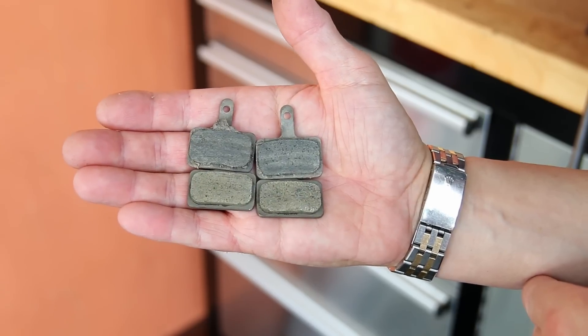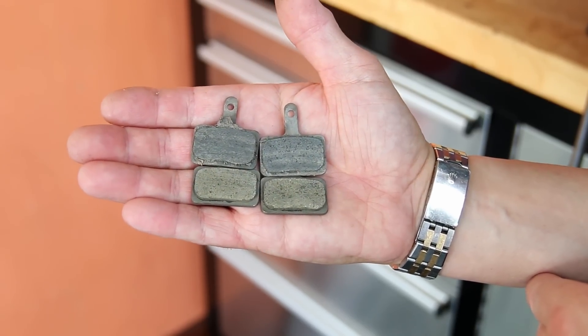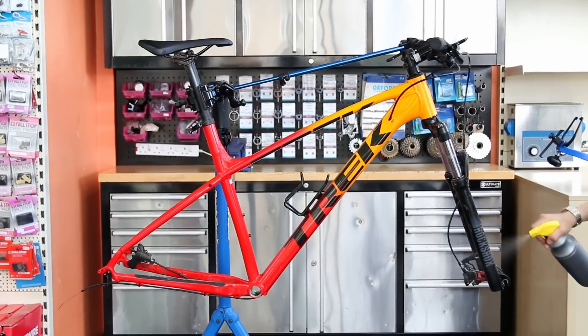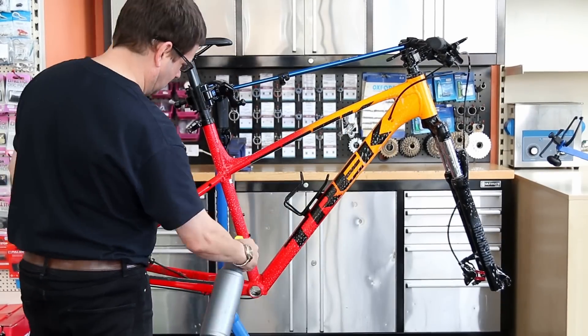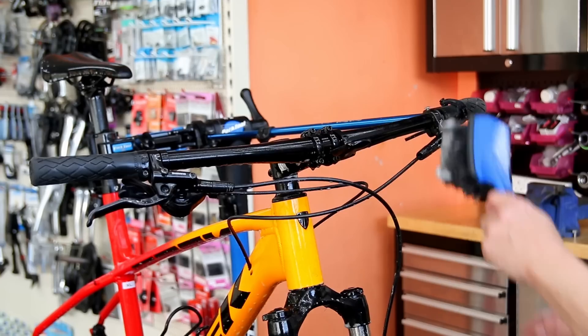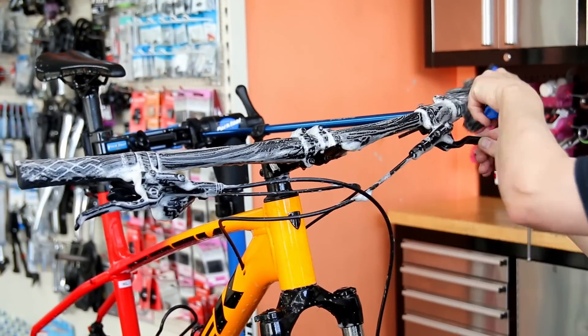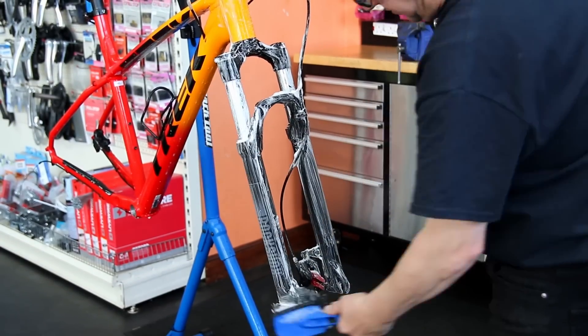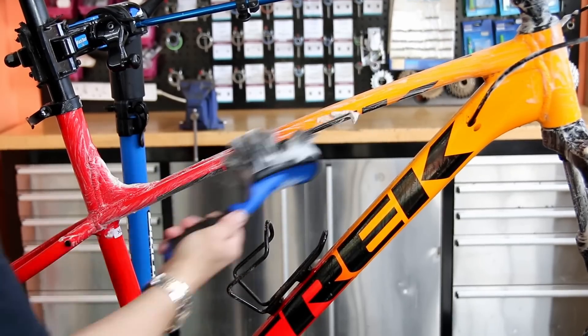Now we're cleaning up those pads as well. You can see the bottom ones there — I've skimmed those off, cleaned them up, and they just look like brand new again. They'll be ready to go back on the bike front and back. Next up I'm going to wash down the frame using our big softy brush, also available on our website. We'll wash down the frame with a nice soapy wash and clean that frame right up.